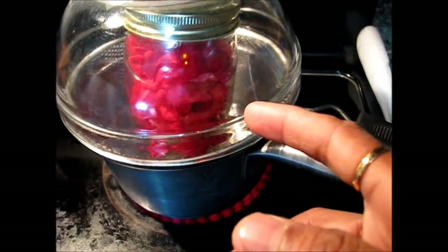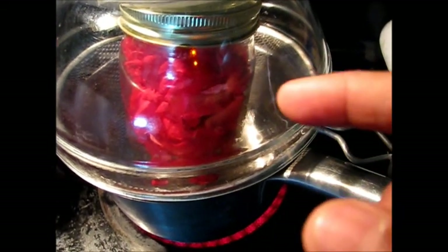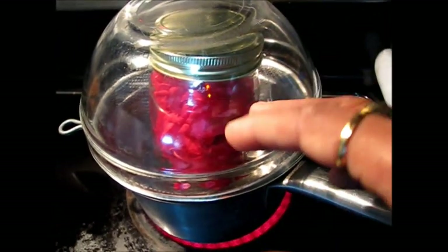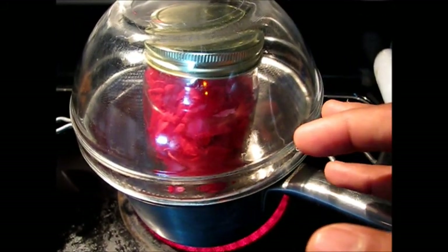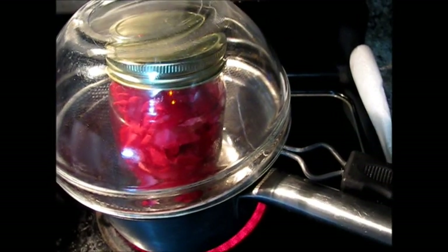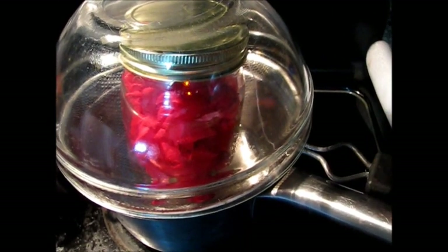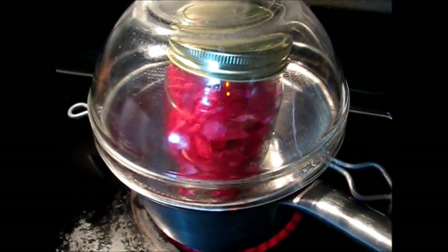Now I will start heating the water. As the water boils, it will heat the one teaspoon of water inside also, and it will generate very good steam inside. Once the steam is generated, it will take all the fragrance and aroma from the rose petals, and it will remain inside because it's very tight. I will heat this for around 30 to 45 minutes and then we will cool the mason jar.